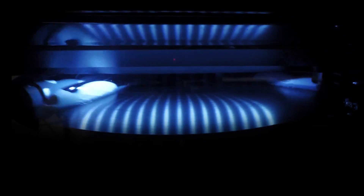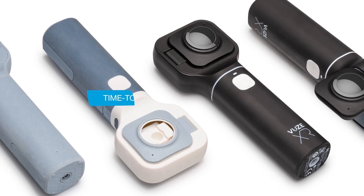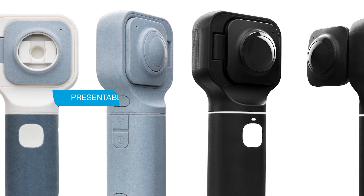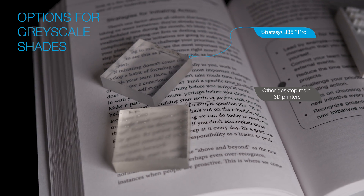Did you know that the J35 Pro can create parts four times faster than any other resin 3D printers? It's true! With a time to part that's lightning fast, you'll be able to get your presentable prototypes the same day with colour and transparency options for greyscale shades.